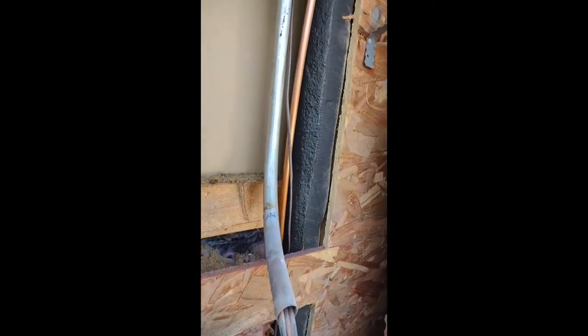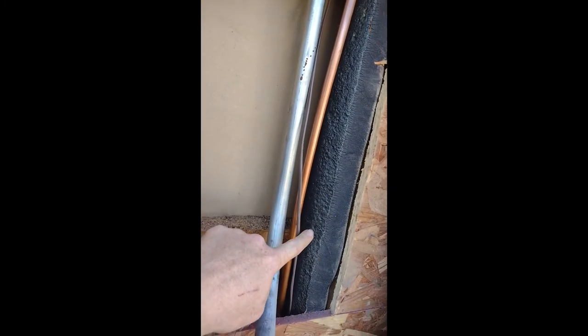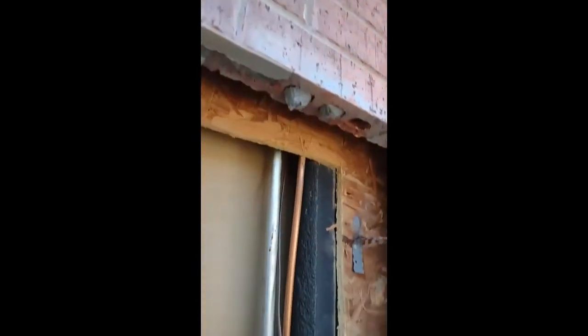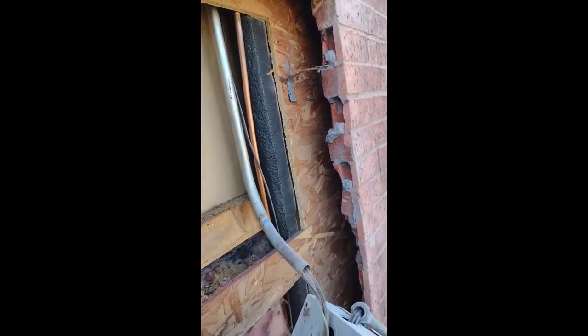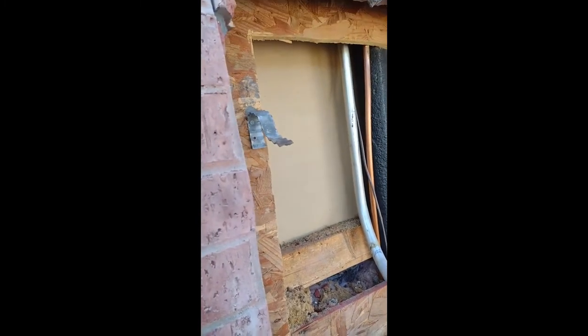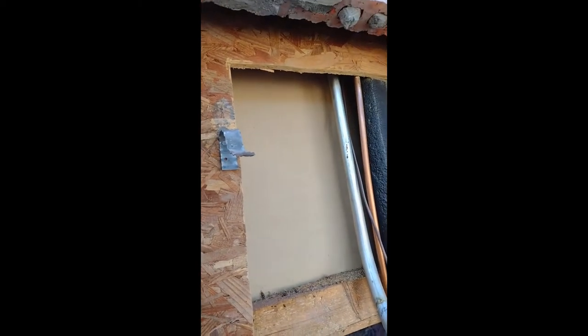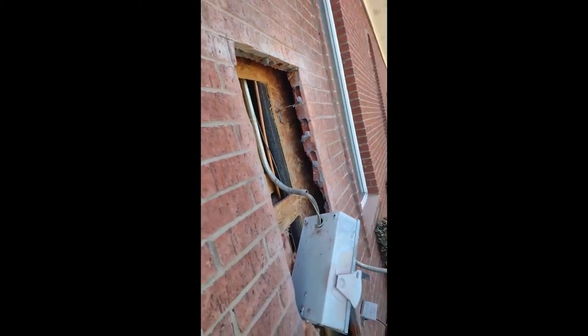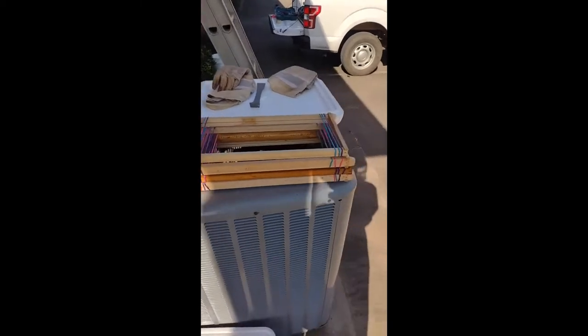They're actually going all the way up this conduit here. You can kind of see where they chewed the insulation. They're going all the way up this conduit to the top right there. If I had another chance to do this job, I'd bring a measuring tape and stick it up behind that OSB and try to bump some of that comb to see how far up it was — that way I could measure how far up the wall I wanted to cut another hole. But I did not bring a measuring tape, so I just gave it my best guess.